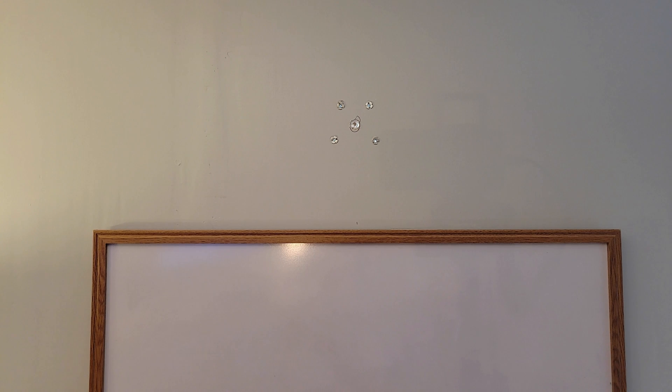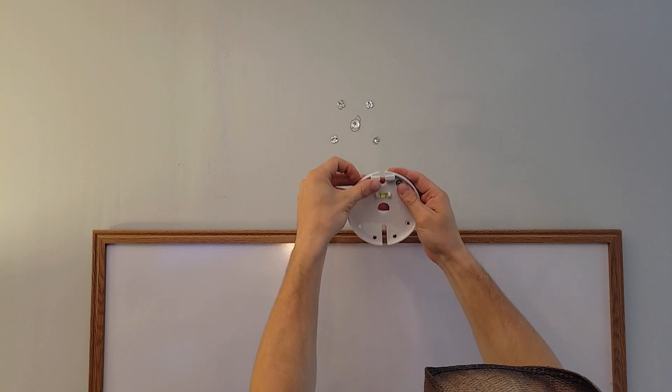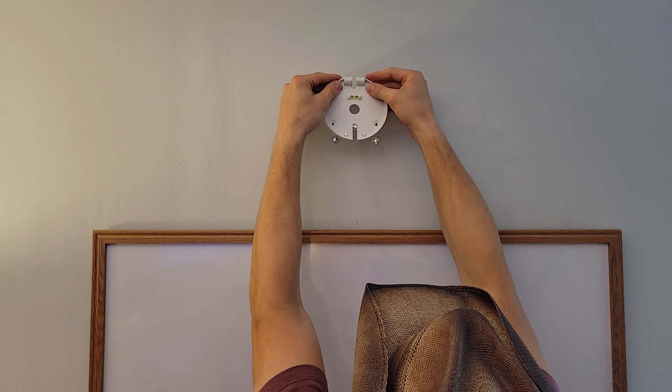With those inserts in place, we can now screw these into the inserts and get ourselves all lined up.